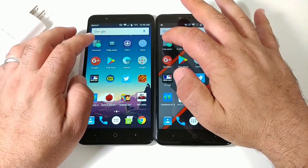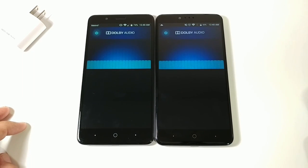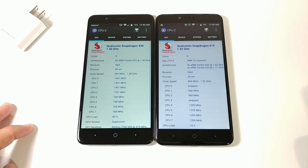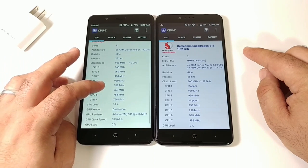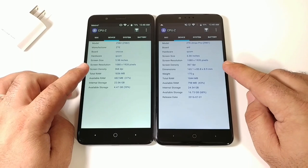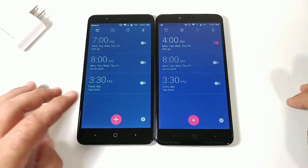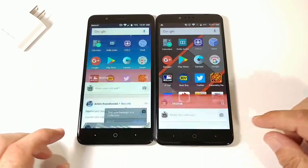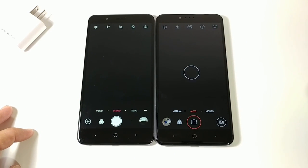Recent apps cleared. Opening system apps: Calculator — basically the same time. Dolby Audio — pretty much the same. CPU-Z — exact same time again. From CPU-Z: ZMAX Pro runs the Snapdragon 617 with Adreno 405; Blade ZMAX has the Snapdragon 435 with Adreno 505. Both have 2GB of RAM and 1080x1920 displays. Opening Clock — Blade ZMAX faster. Google Plus — Blade ZMAX again. Play Store, then Camera — same exact time on both.